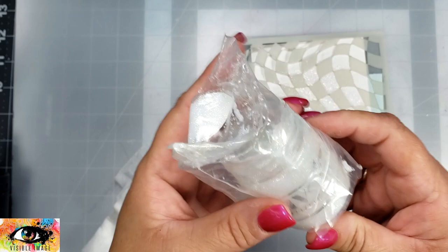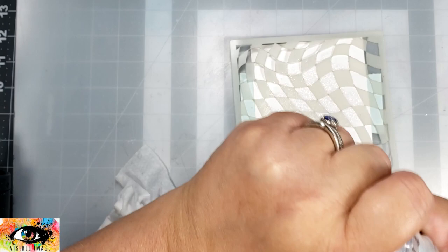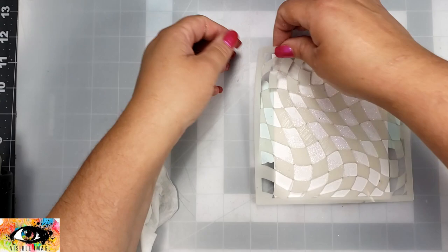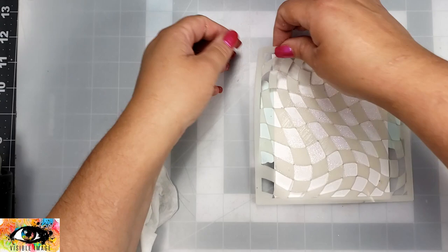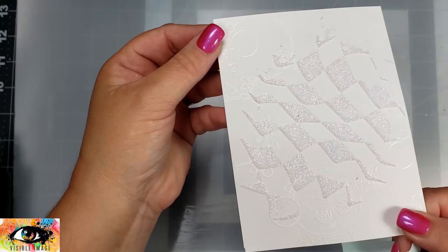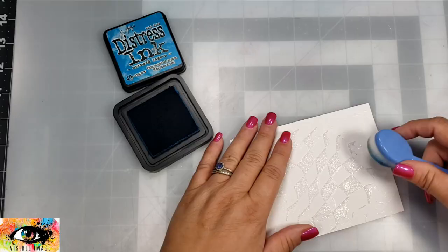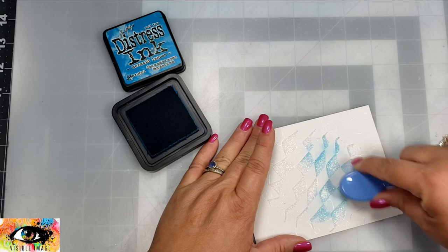I like to — when I remember — take the packaging that the paste came in and wrap it over the top of the container before screwing on the lid. This helps keep the paste from drying out, which has happened to me many times. You can take a piece of saran wrap as well — that would work too — but that's just what I had and so far so good, it hasn't dried out.